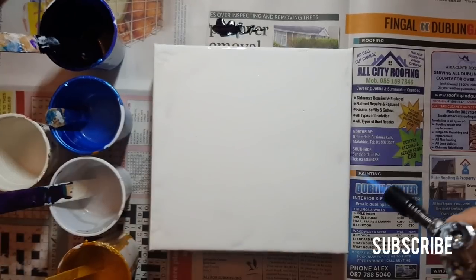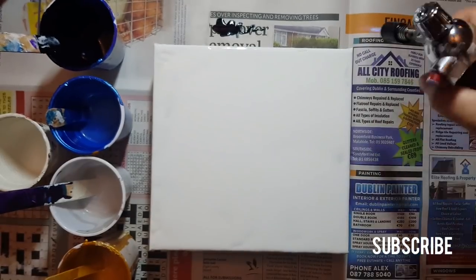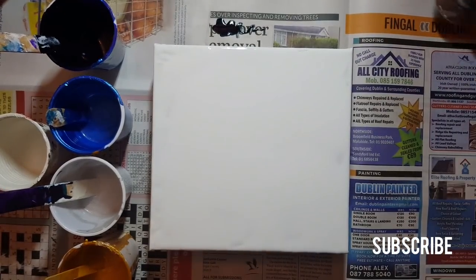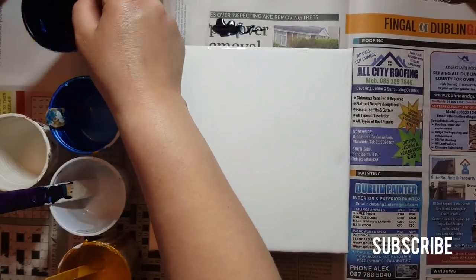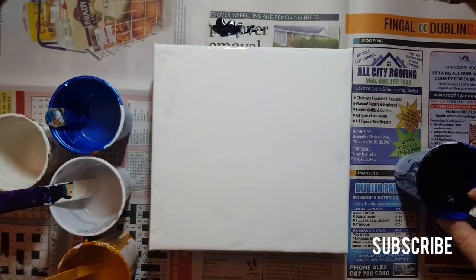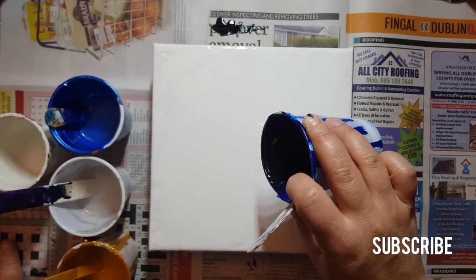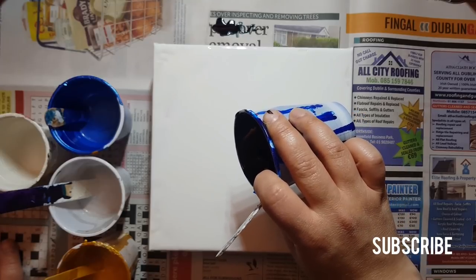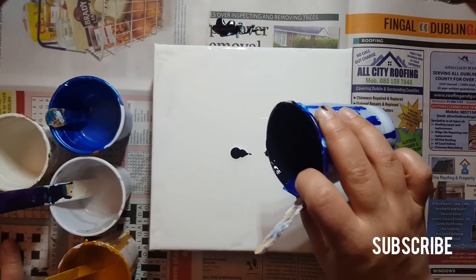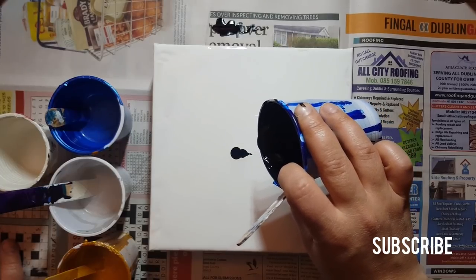I've already poured the white down — I'm just going to pop the air bubbles and let's just jump right in. My paints are thicker than hers would be. I'm actually set up to do a pour right after this and I just wanted to do a warm-up and try one of these really quick.